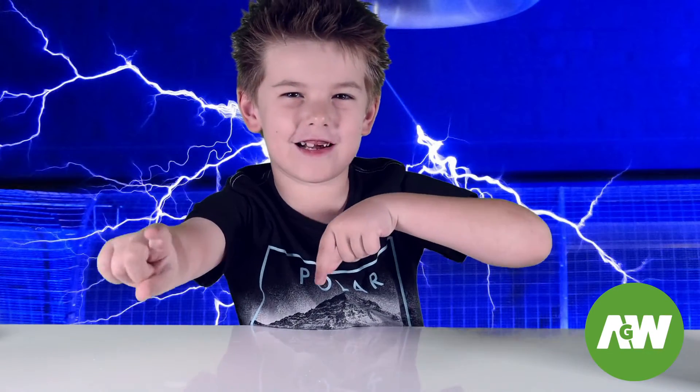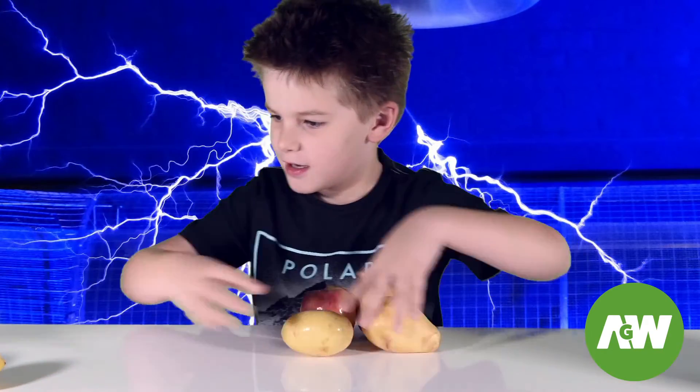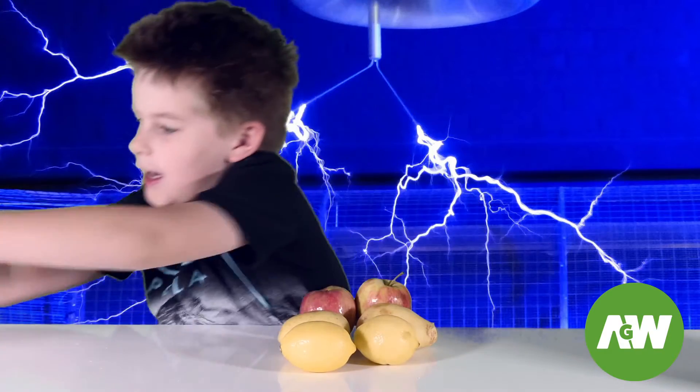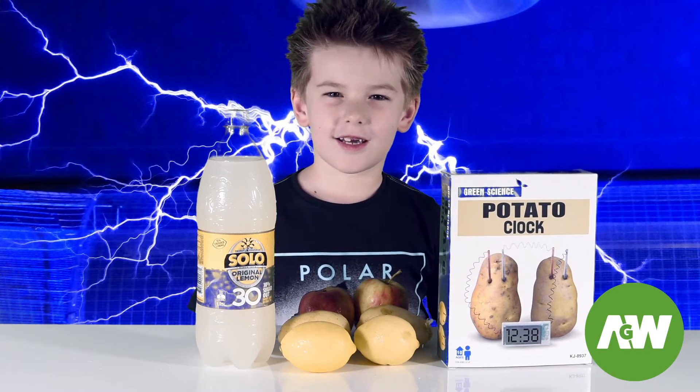Welcome back to the New Game Room. Today we're going to make readable batteries. We need two apples, two potatoes, two lemons and soda. And we're also going to need a green science potato clock kit.